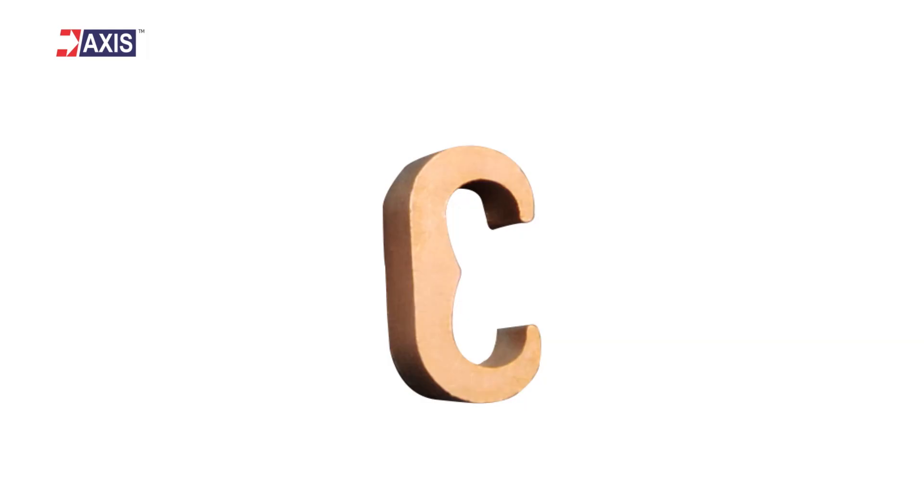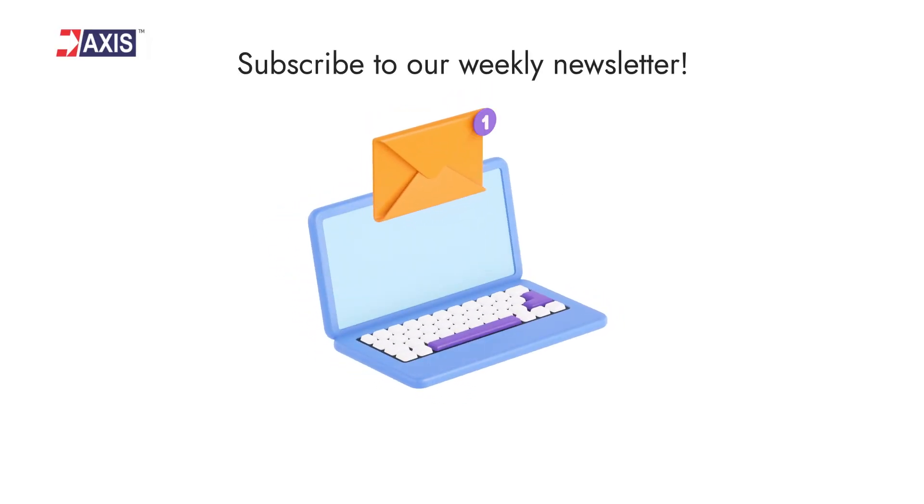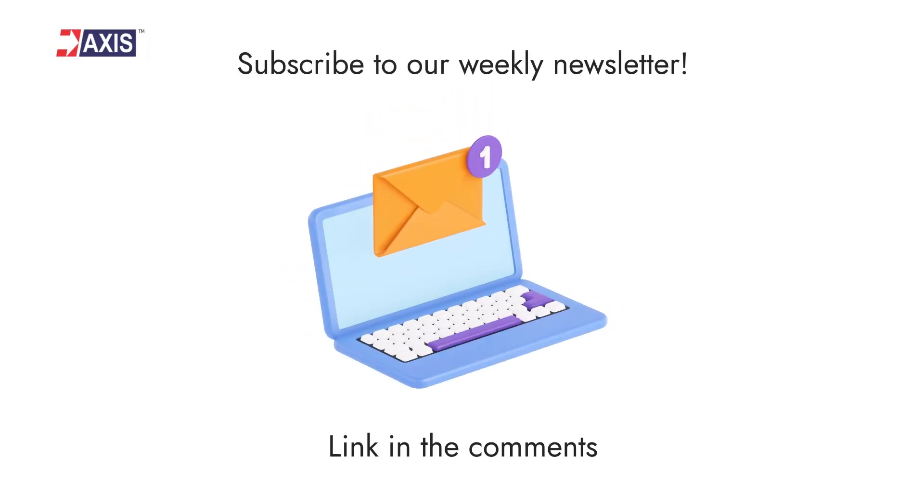Now let's look at E-connectors. They are similar to C-connectors, but are used when two conductors of different sizes are required, such as 240mm² and 120mm². Before moving ahead with even more types of connectors, make sure you are informed about the latest installation techniques, different applications, and various updates on the electrical industry — subscribe to our weekly newsletter. You will find the link in the comments.